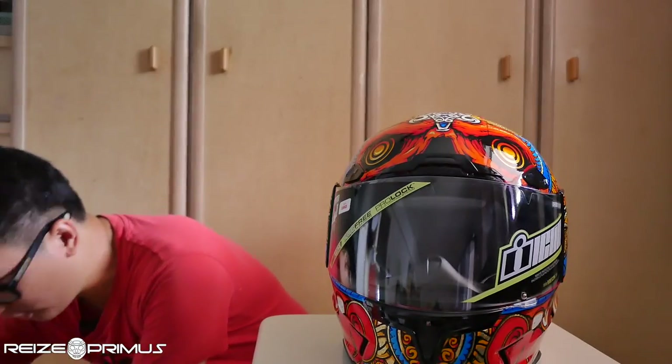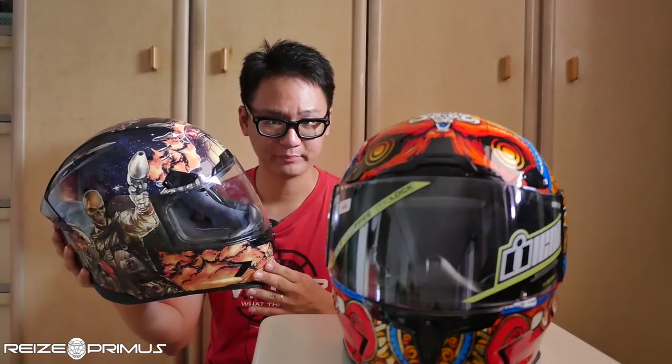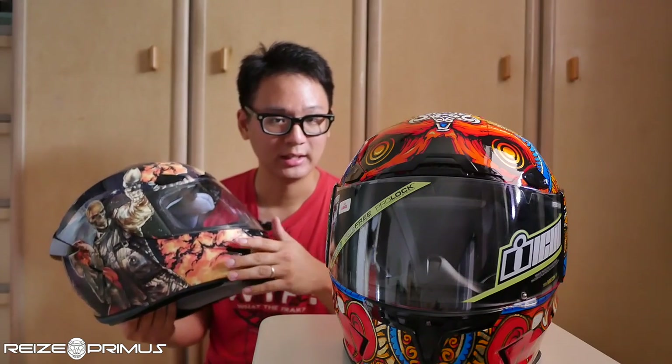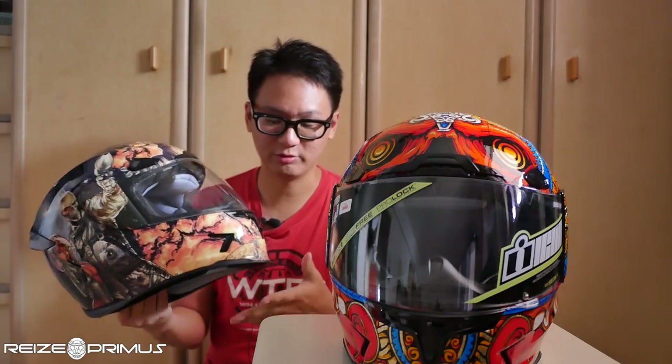Hey, how's it going everyone? Today I am going to be updating and adding on to the Icon Airframe Pro series of helmet reviews. The reason why there is an update is because I originally owned the Airframe Pro Pleasure Dome 2 helmet, and some problems did crop up with my original purchase. Today will be just me reviewing the graphics on the new replacement Airframe Pro, but at the same time I will be updating you on the base condition of the helmet itself.